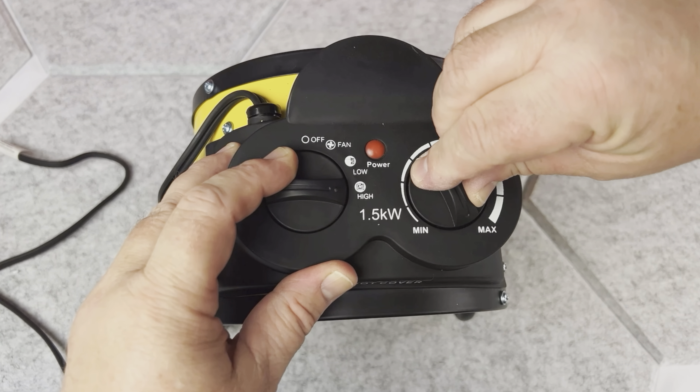You can also get it in the standard yellow. Here is how it looks from the back — you can clearly see this nice big fan in it. And here is the look from the front.